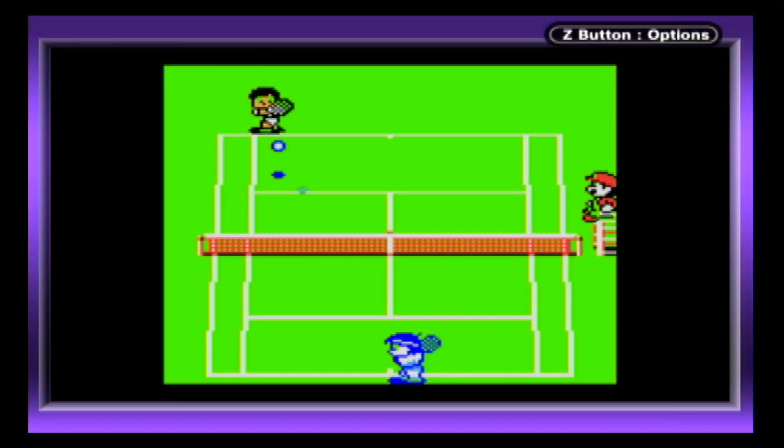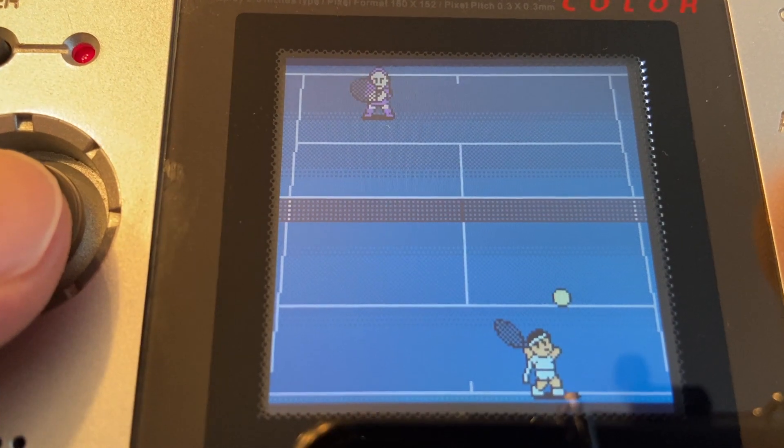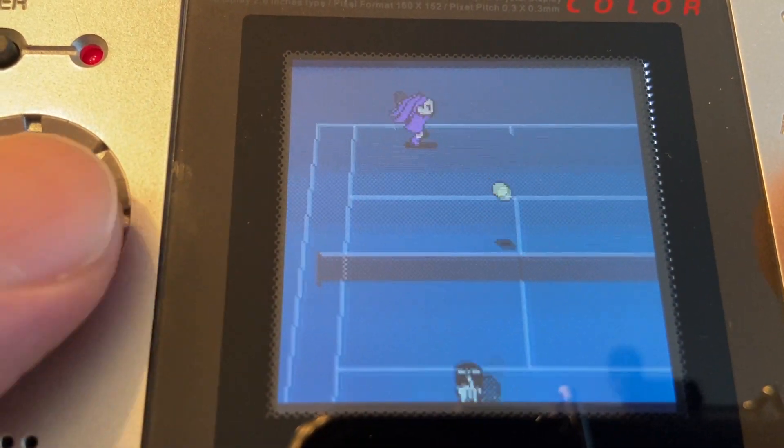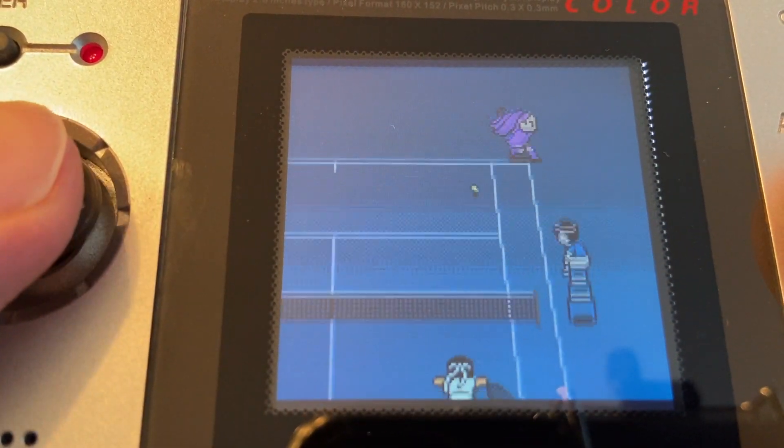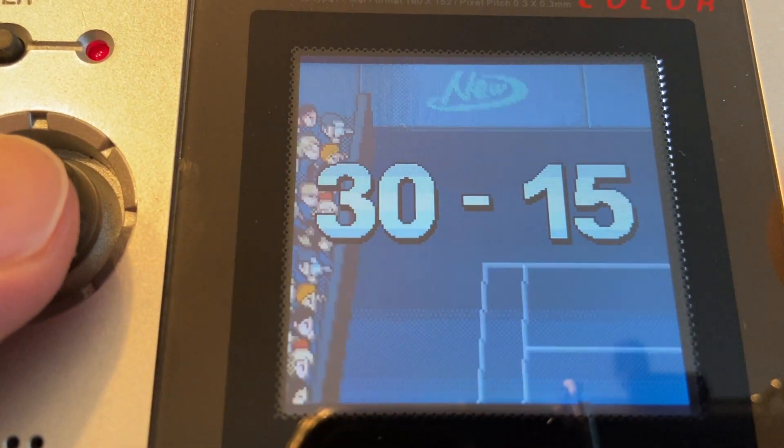Like the two-player link mode in 1989's Tennis on the original Game Boy, you always play in the near court while your opponent is always in the far court, which is a most welcome and important feature because playing in the far court in any tennis game always sucks.